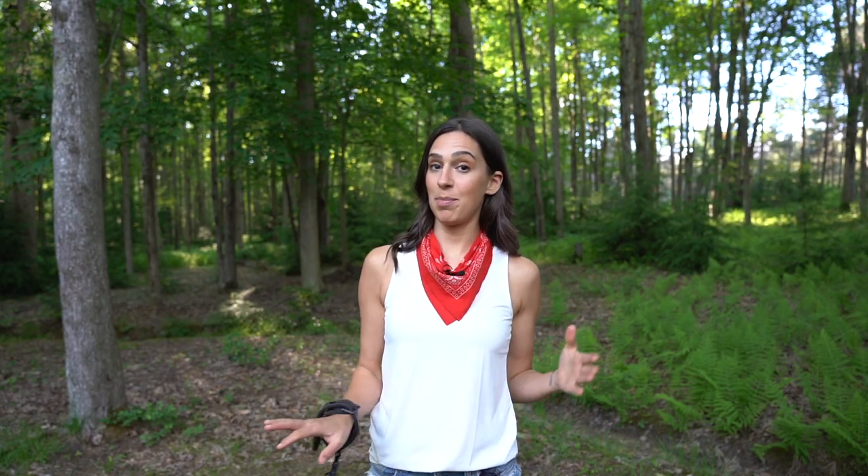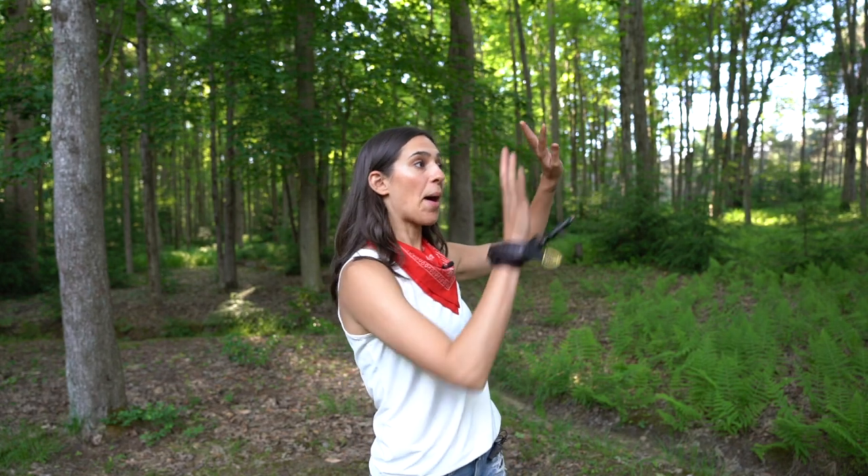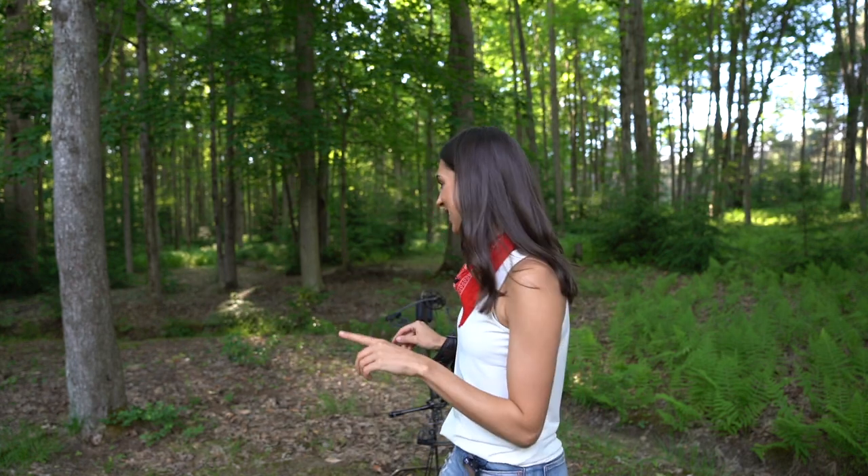Before I shoot this through paper, I'm actually going to shoot it at the target just so I have a general idea of where it's going. I don't have an actual proper paper tuning setup — I'll show you that in a minute, I'm DIYing it a little bit — so I don't want to hit a post or something. I just want to get a feel of where the arrow is going first. This is the first official arrow through my bow since I have built it out.